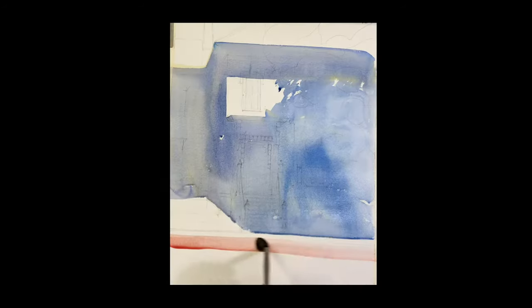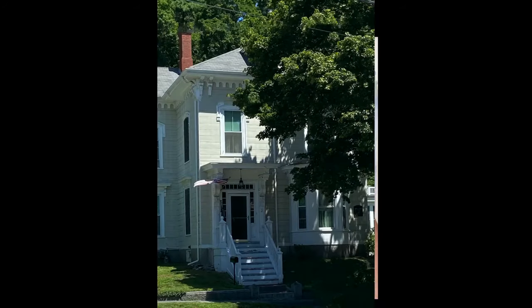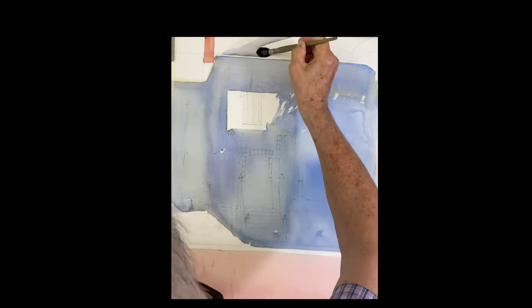There's a sidewalk in front of that, so while I'm here I'm just taking some cadmium red and putting a nice light wash of red to act as bricks for the sidewalk. And while I have it, there's a chimney on top — I'm going to put that in. It's not too important, but it gives a nice balance: red on the top and red on the bottom.